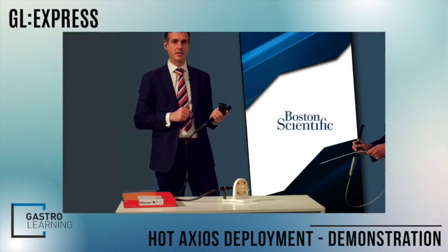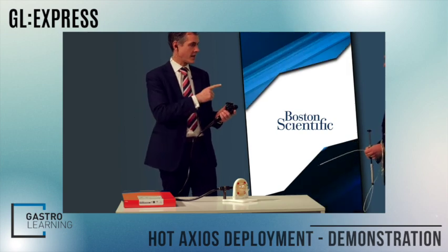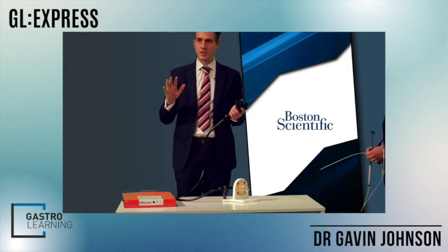It really has revolutionized some of the things we're doing in terms of therapeutic EUS. Gav from Boston is here with me, and I'm going to demonstrate the steps of the deployment.